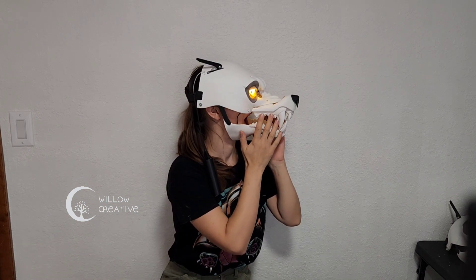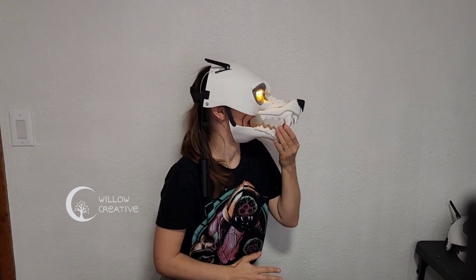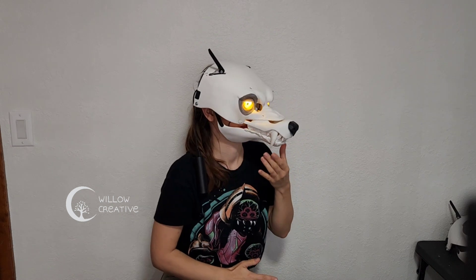What I like to do is add a black sticker or black paint on the inside of the mask, especially with a white mask, to make the visibility better on the outside.